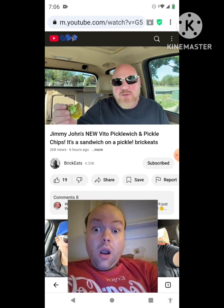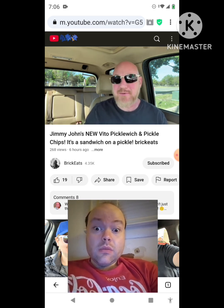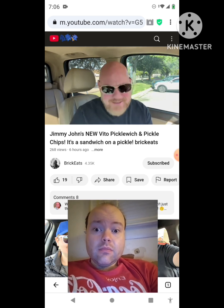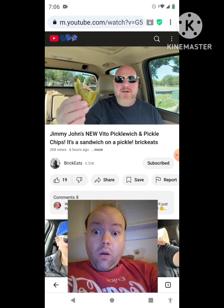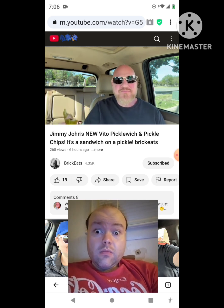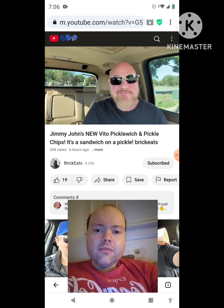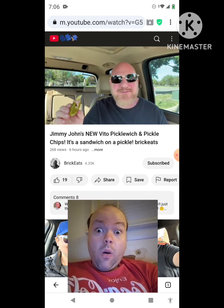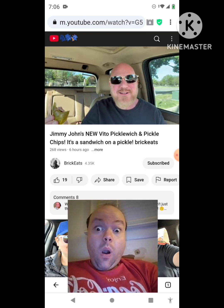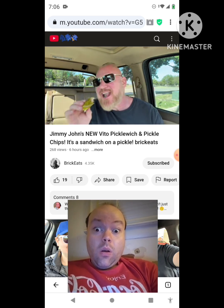Because the pickle texture doesn't hold the ingredients in like a bun might — it squishes all the stuff out. But it's actually really good. And I love pickles, so if you love pickles, you're going to love this. Come down and try this — it's limited time, while supplies last. Probably because they had to secure a whole bunch of big pickles just to do this. And when they run out, you're going to have to use bread and then it's just a normal sandwich. But it actually tastes good.